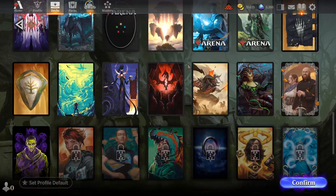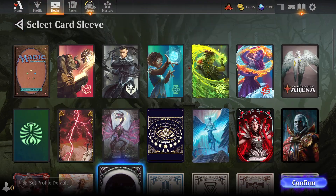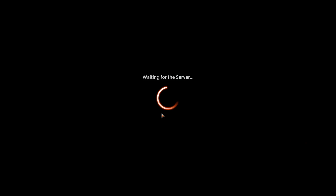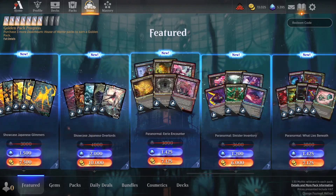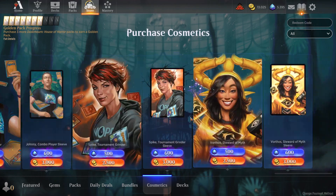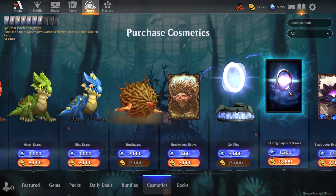Some of them are going to be free and some others are going to be purchased. You can use your gems and gold in the store to purchase new card sleeves. I think it's in cosmetics, and here you can buy new card sleeves.